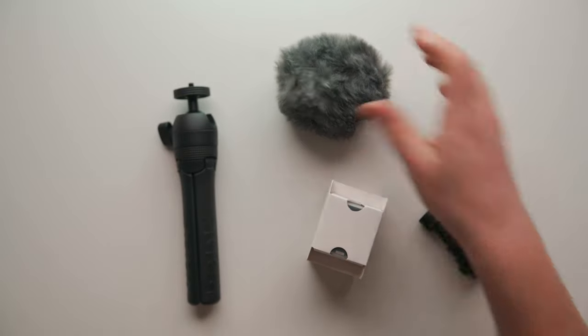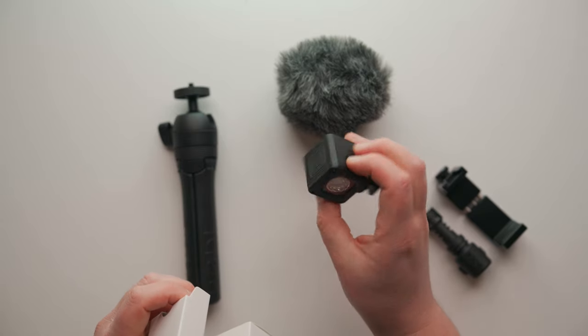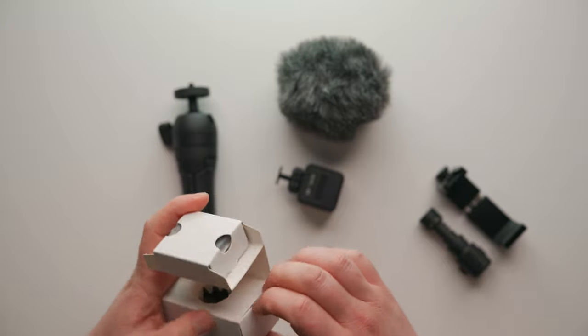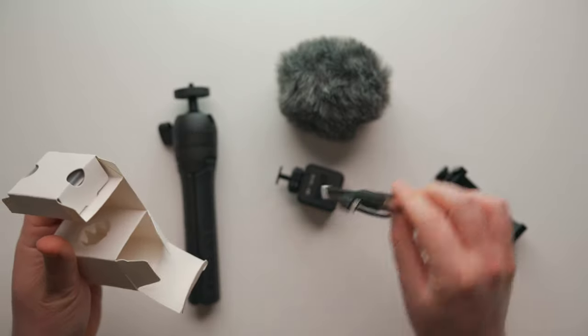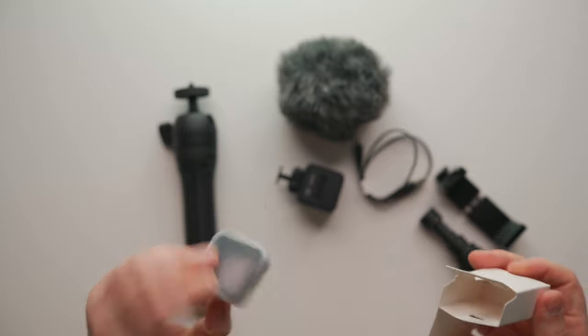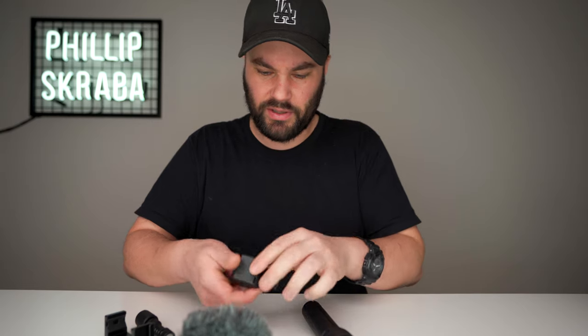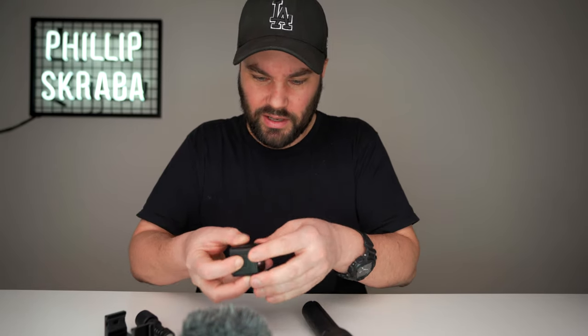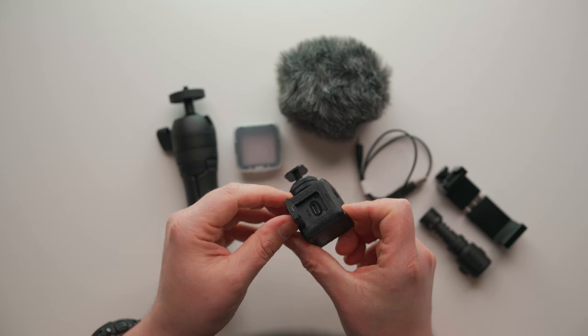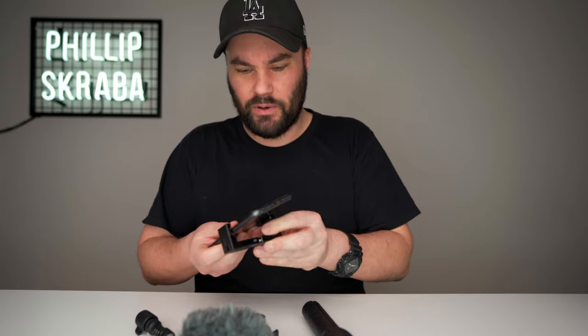This is the dead cat — great. And here we have a light which looks a little bit familiar; I have a very similar one from Ulanzi. Very nice. There's a USB-C charging cable with Rode branding on it, and filters. This is everything you get in the box. Let's check if the light works — yep, light works! And it charges via USB-C at the bottom.